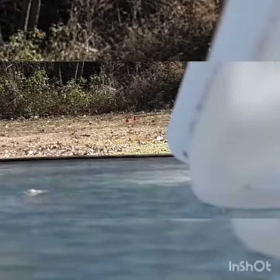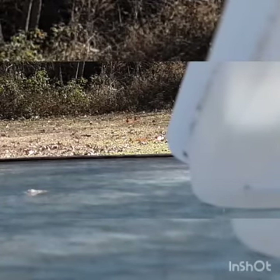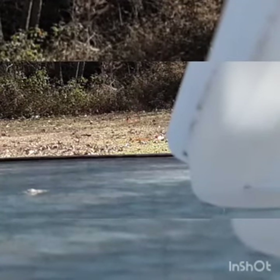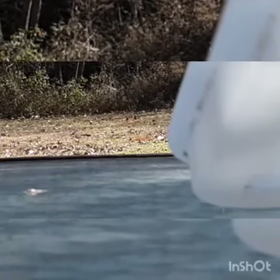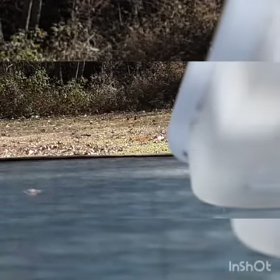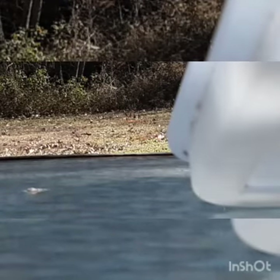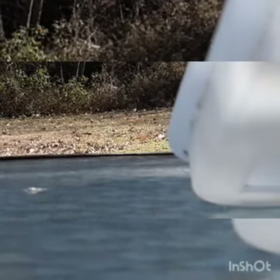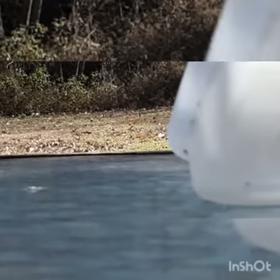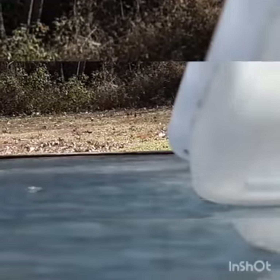Now let's shoot the rest of the targets. Got one. Got one. Got another one. Got another one. Got another one. I have hit all the targets and we have a couple bullets left. That click means that we're out of bullets.